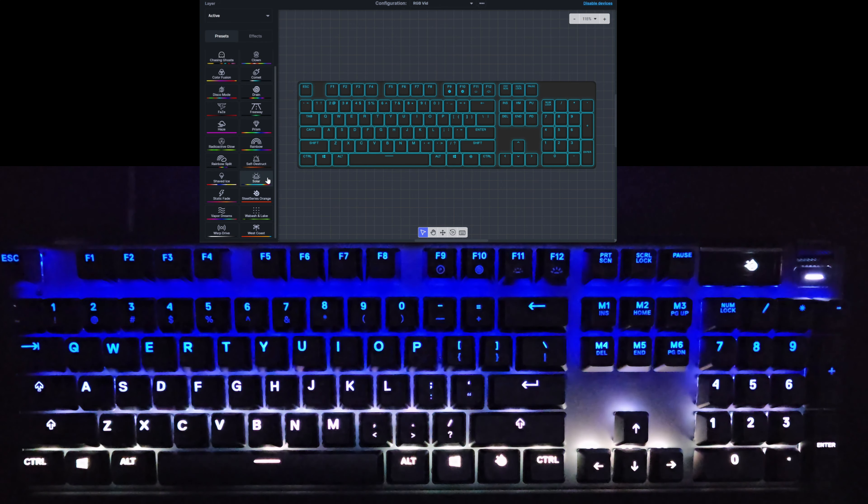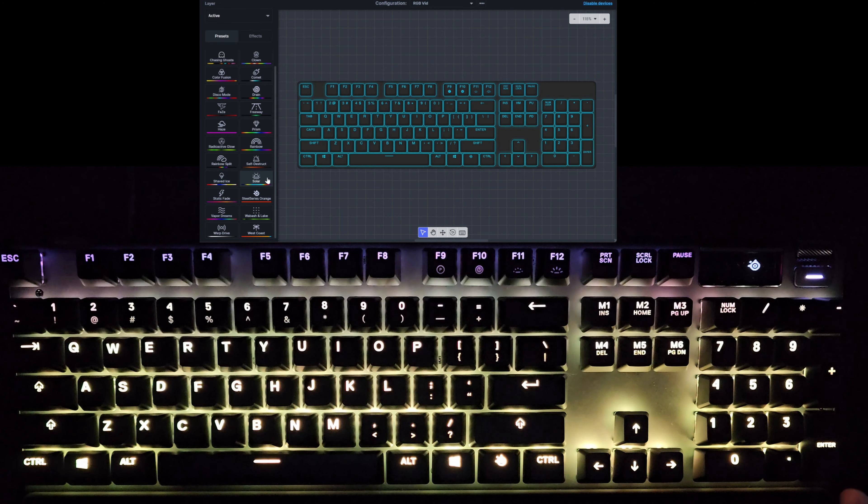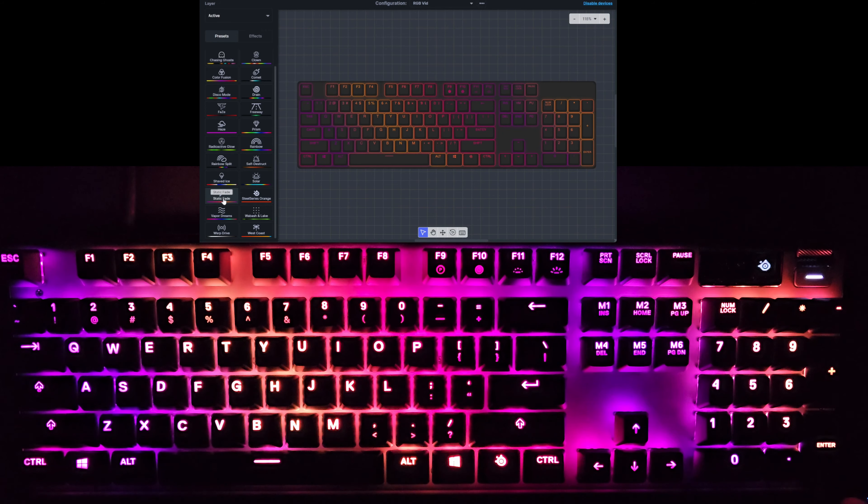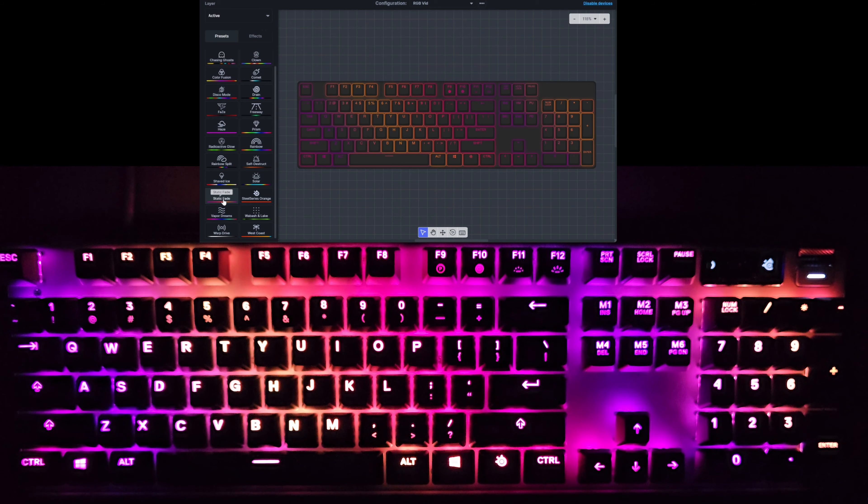We'll let the sun come up to complete the Solar cycle, then hop to the next one. Next up we have Static Fade — just static colors with a little stripe going across the center and the edge of the keyboard. It doesn't appear to be doing much else — just kind of a static fade, as it were.